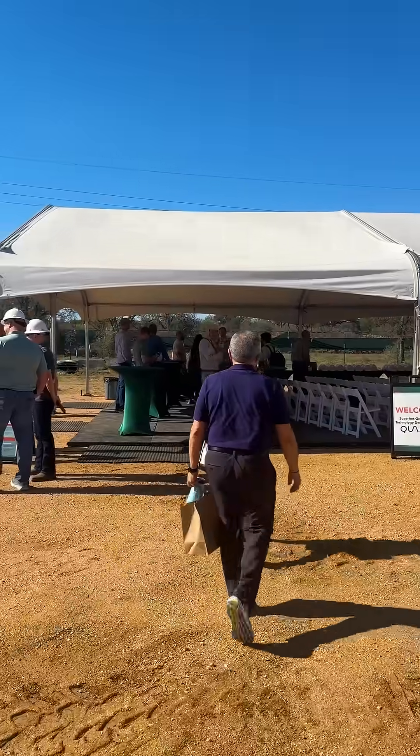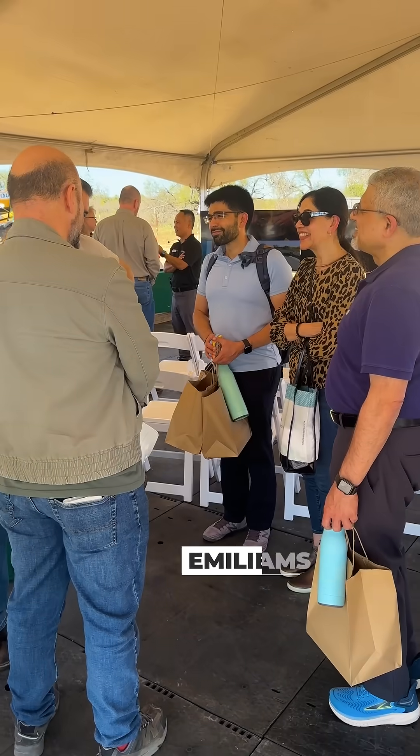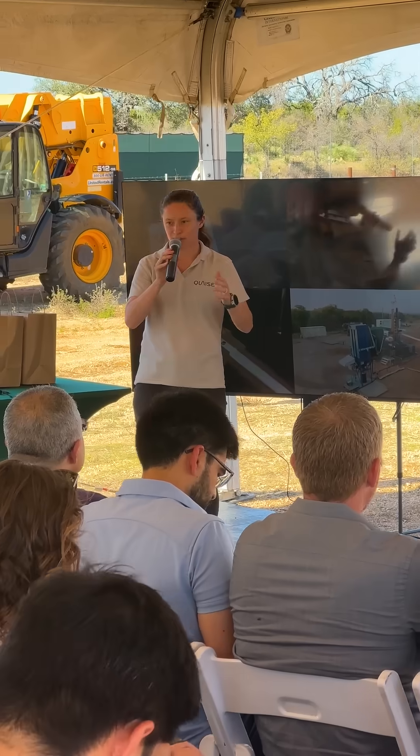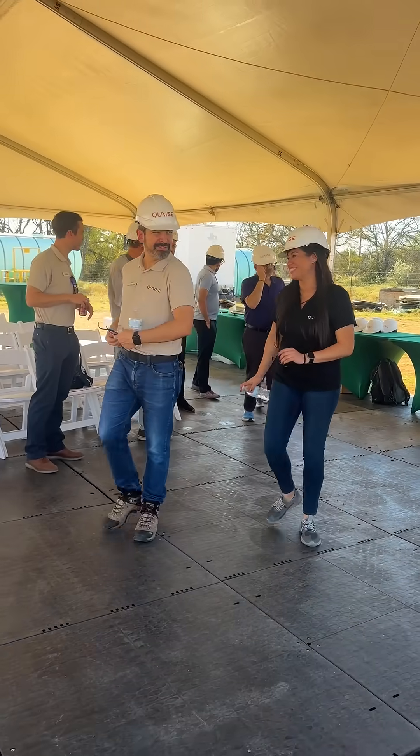At these demos, we've had a variety of visitors come by. There's been potential investors who want to see the technology up close and see what Quaise is all about. We've also had potential partners come by — people that want to work with us, collaborate, and feature developments or feature rigs. And there are people who have just been interested in Quaise, found us online, and seen videos from the past.